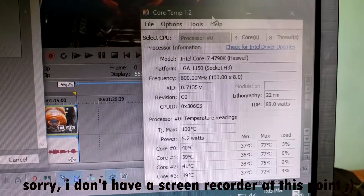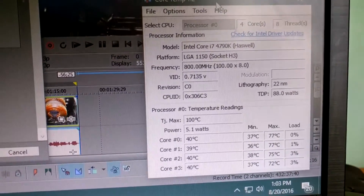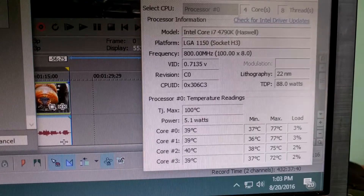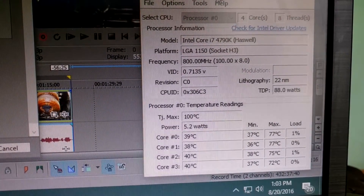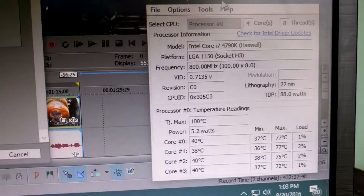I have this program called Core Temp open, which monitors processor temperatures. As you can see at idle — when the PC is not really doing much — we're sitting at around 39 to 40 degrees Celsius, which is very good.